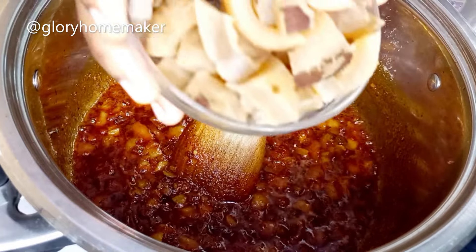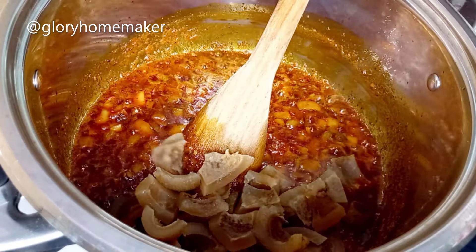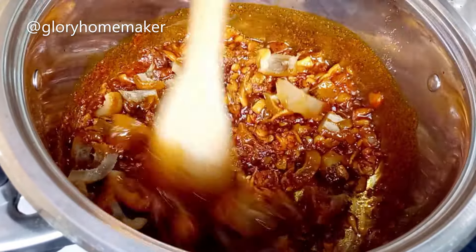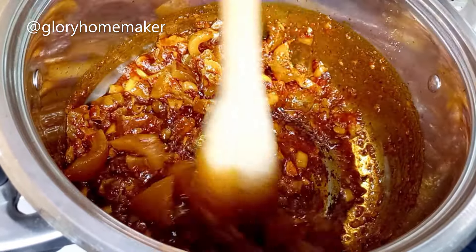Now I add in diced omo. I've washed this omo with hot water and salt and there is no smell in it. Then I'll stir it into the sauce — I want it to soak up all the ingredients.